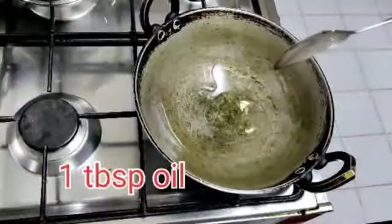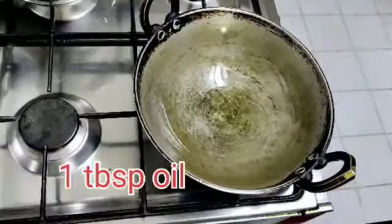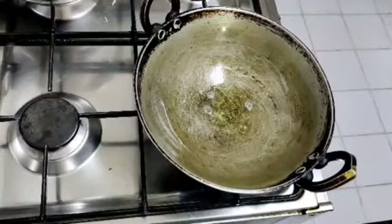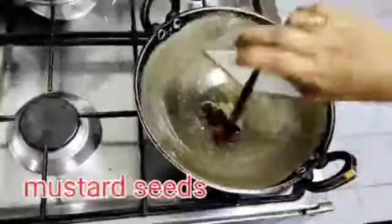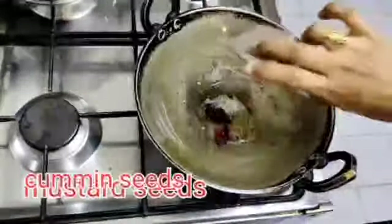Put 1 tablespoon of oil in the pan. Add a half spoon of ingredients and put them in the pan.